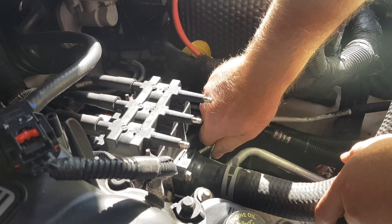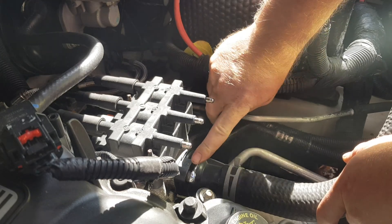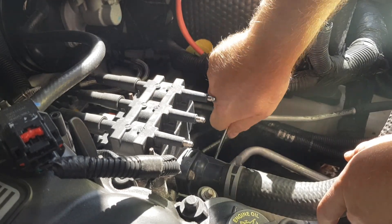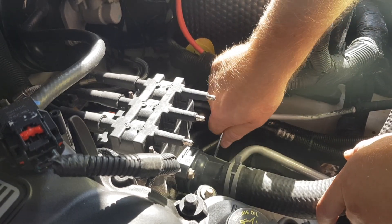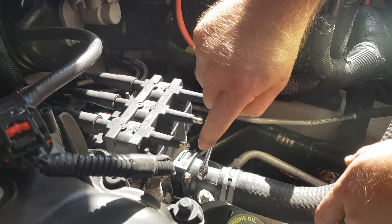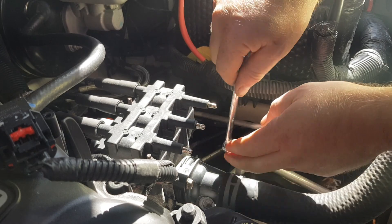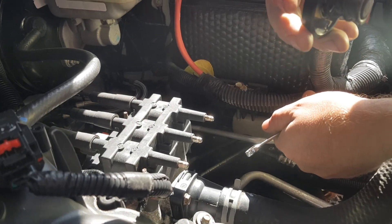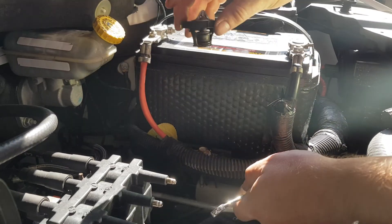If you didn't catch my last video, the reason why I'm changing this thermostat is because the temperatures have been getting colder up here. When we wanted to use the heat inside the van, it would only blow cold air — not AC cold, but it wasn't warm. In my previous video I showed you how to test the thermostat to see whether it was functional or not. The old thermostat, which is right here, did not open up in boiling water, so I knew that it was junk and had to be replaced.